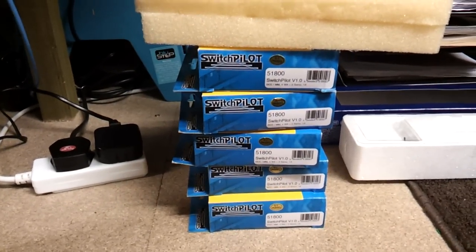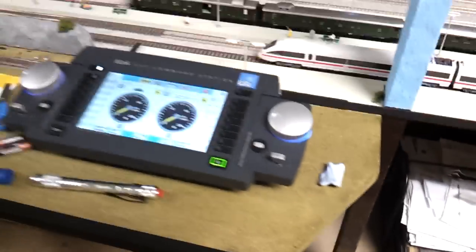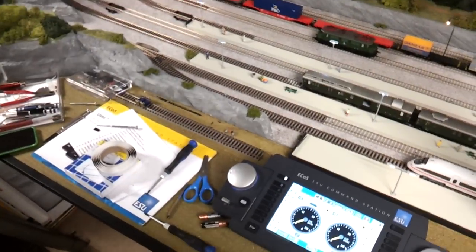I've also bought a rake of deluxe sound switch pilots, so I'm going to be electrifying a load of points soon — probably in the next week or so. But anyway, it's just a quick update. Thanks for watching.